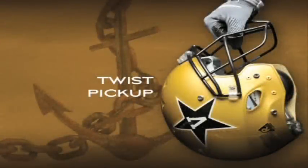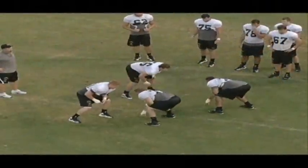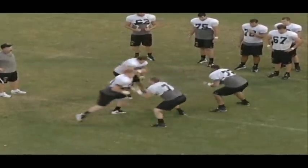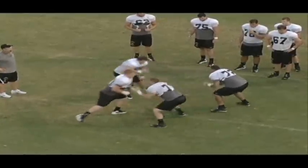This next drill is our twist pickup drill. You can see we go out there sometimes without our helmets on, and that's just to work on really keeping our hats back, keeping our heads out of the defender as we're pass protecting. Really focus on keeping our heads out of there.